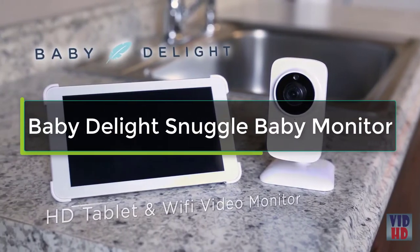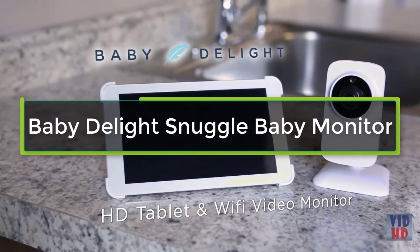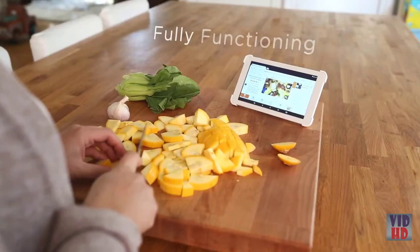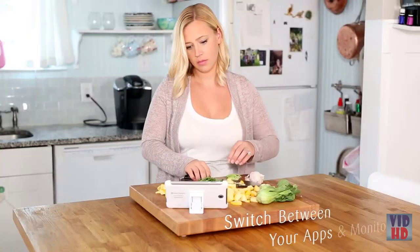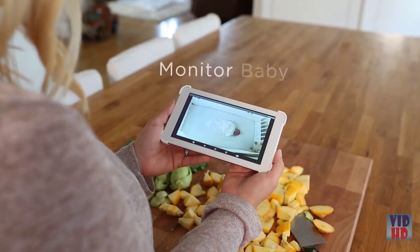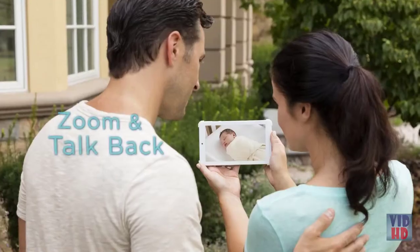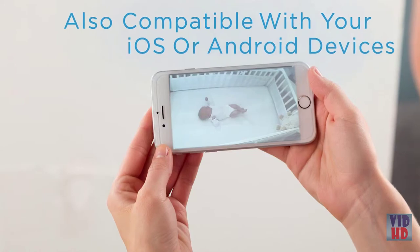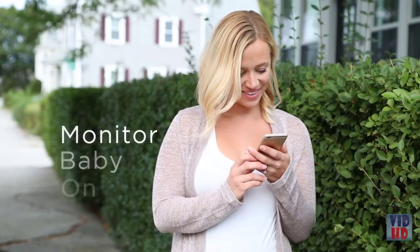The Baby Delight HD tablet and Wi-Fi video monitor features an HD camera with night vision and a fully functioning tablet. Switch between apps and monitor your baby with ease, talk back to soothe your baby, and it's compatible with your iOS or Android device to monitor baby on the go.